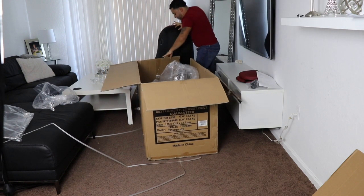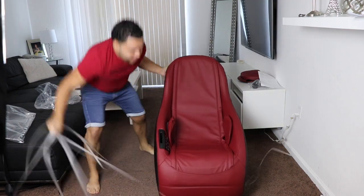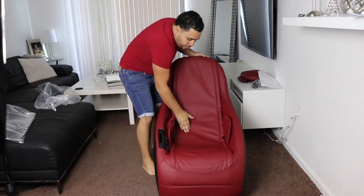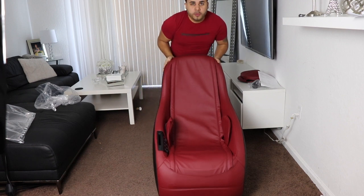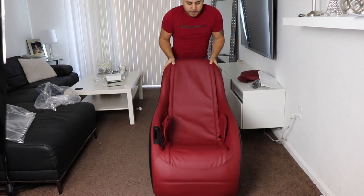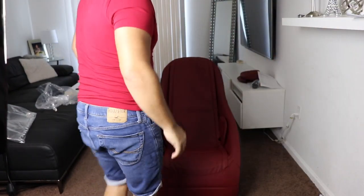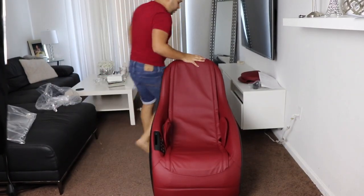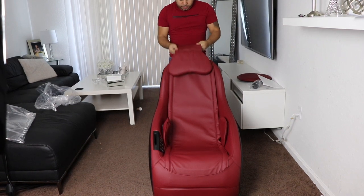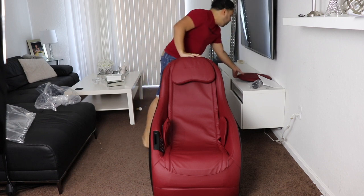I had to bring the box to take it out. Let's see if there's something else in the box — nope. You know what I noticed? It's real small, so maybe for big people it's not gonna be as comfortable. Look how simple it is to move around. Let's assemble this — I'm a small guy, so I know I'm gonna fit perfectly in there.